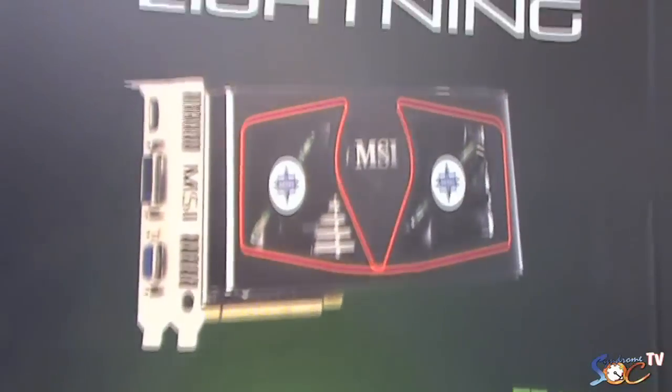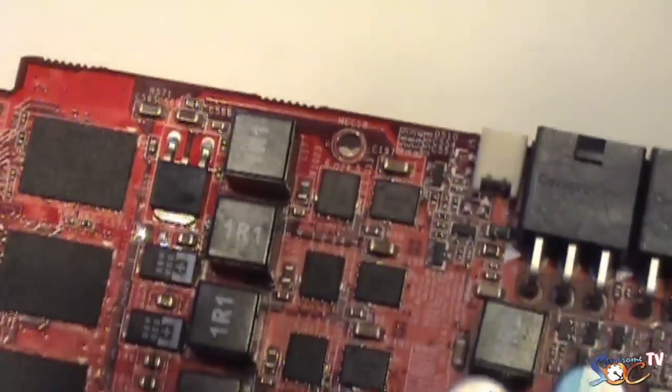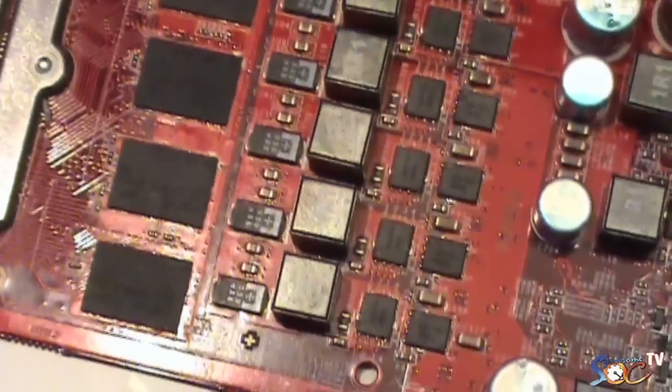From mainboards we deliver the message 'less is more' with Dr. MOS. But with GPUs it's totally different — a mainboard has 80W or 130W, and a GPU starts at that power usage. We can use Dr. MOS on the graphic card, but there are two reasons we don't: first, price — Dr. MOS is still quite expensive; second, space — we didn't have enough space on the PCB. So we are working on that and maybe in the next generation Lightning we will see a Lightning VGA card with Dr. MOS.